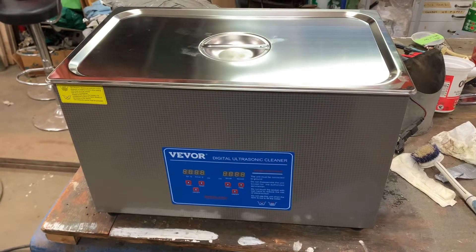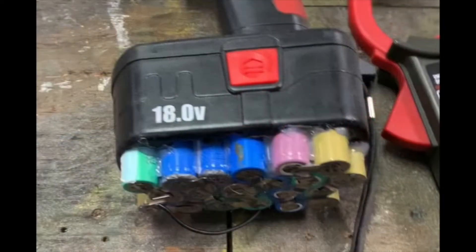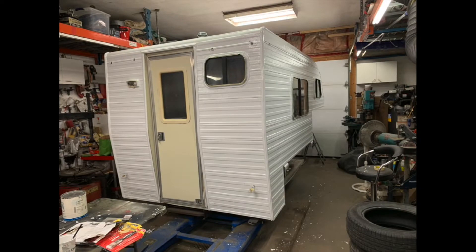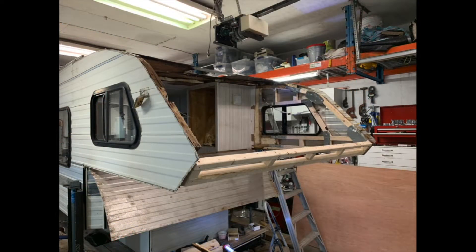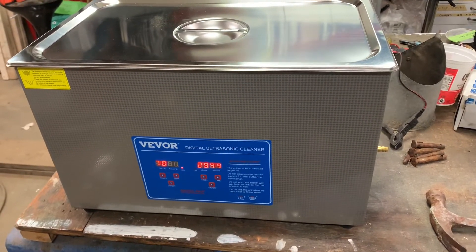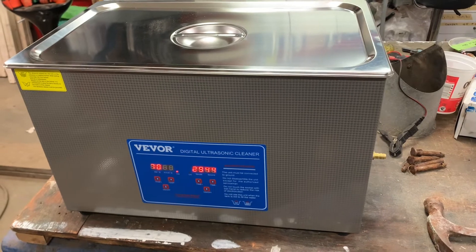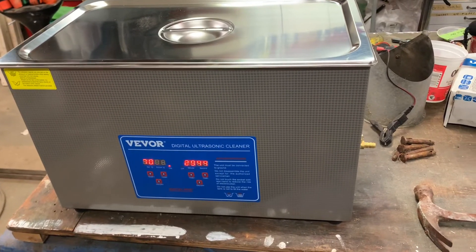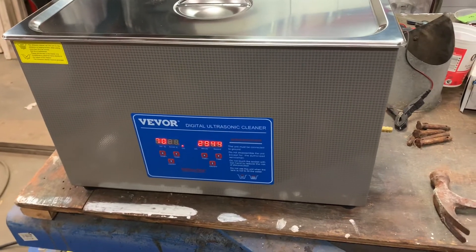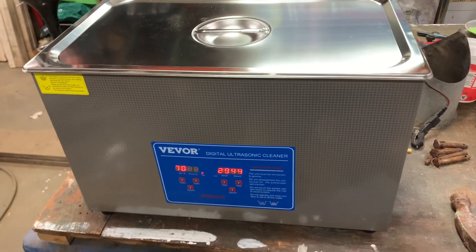Today we test the ultrasonic — the huge ultrasonic 30-liter from Viva. Hey guys, I'm back and I got a little experiment today. I just got this ginormous 30-liter ultrasonic cleaner. There was a little bit of a Black Friday deal going on, and I splurged. Who wouldn't want this ultrasonic cleaner the size of a bathtub almost?